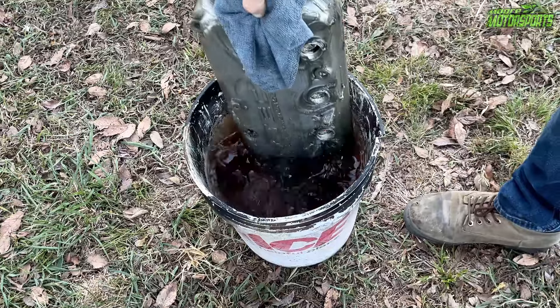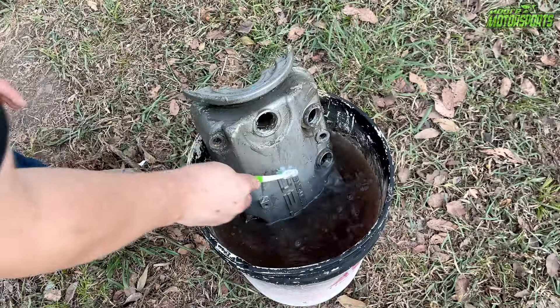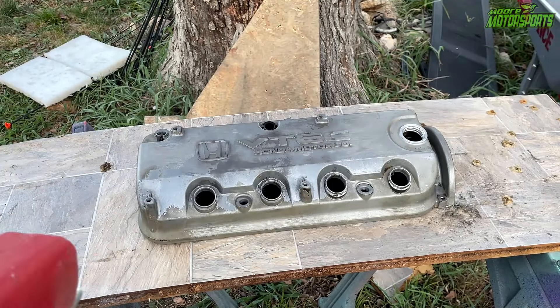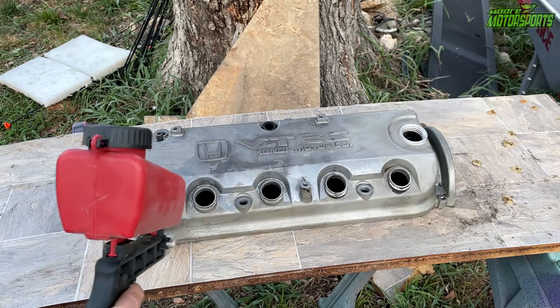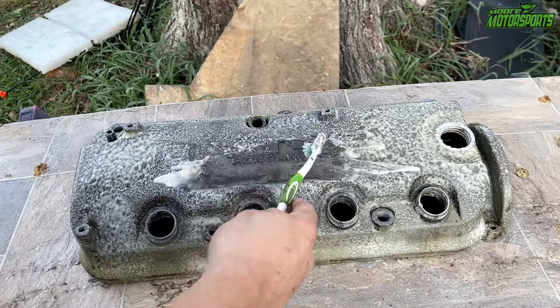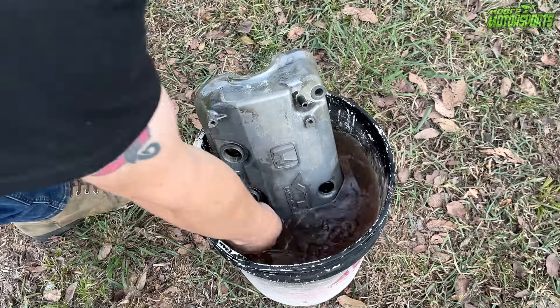I let the valve cover soak in a bucket of Purple Power and water mixture overnight and scrubbed it as clean as possible. Some of the paint was already coming off, so I figured I'd use a sandblaster, but it didn't work that well because I don't have a blast cabinet. So I went ahead and used some paint stripper, sprayed it on there, let it sit for a while, scrubbed it in with a toothbrush, re-cleaned it in the bucket, and here we are.